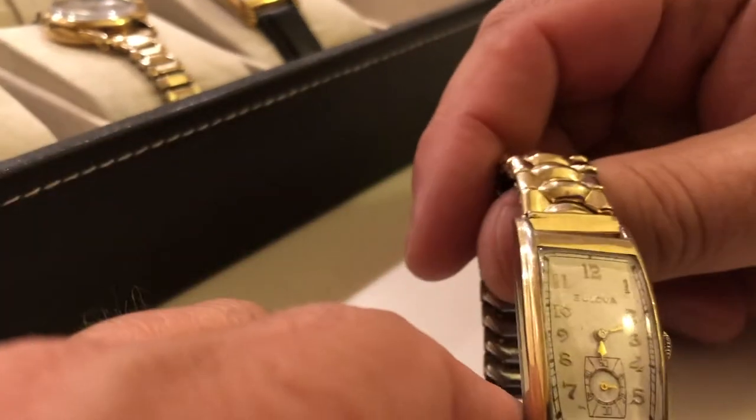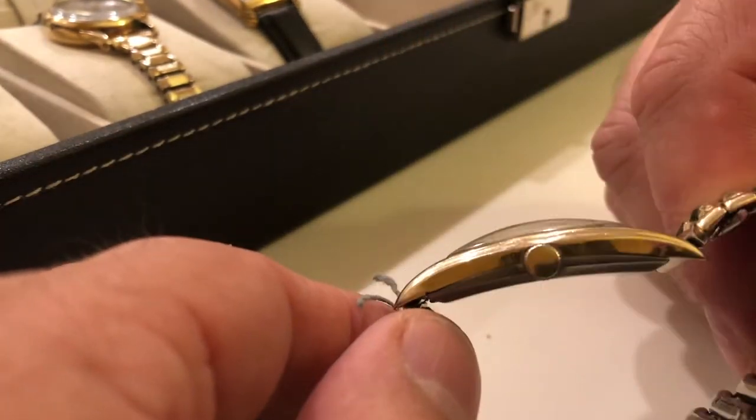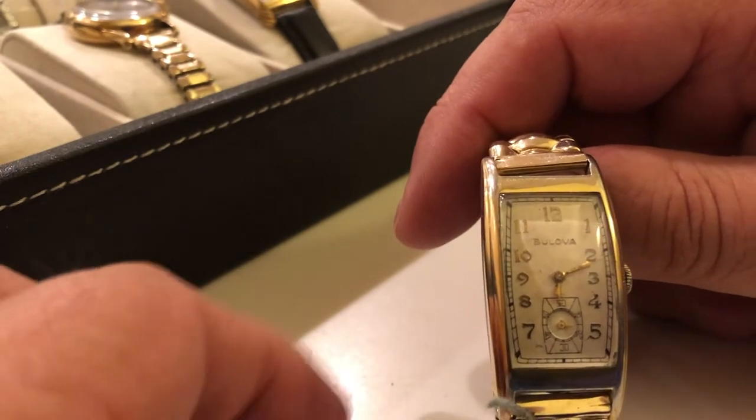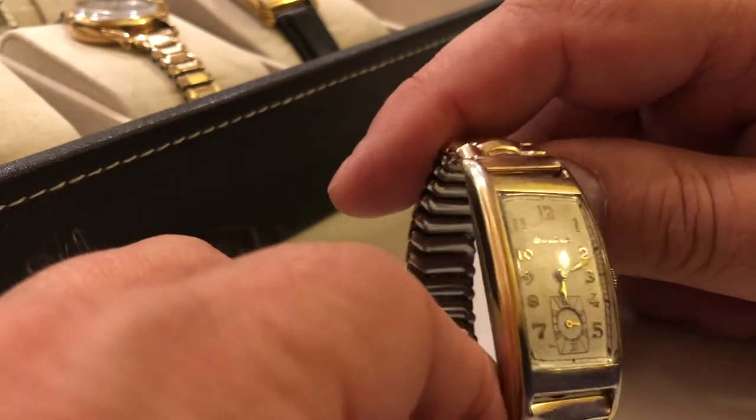Here's a 1940 Minuteman. Long Curvex-style case. This one has a stainless steel back. Most of these are 17-jewel movements — this has the famous 7-AP series, very easy to work on.